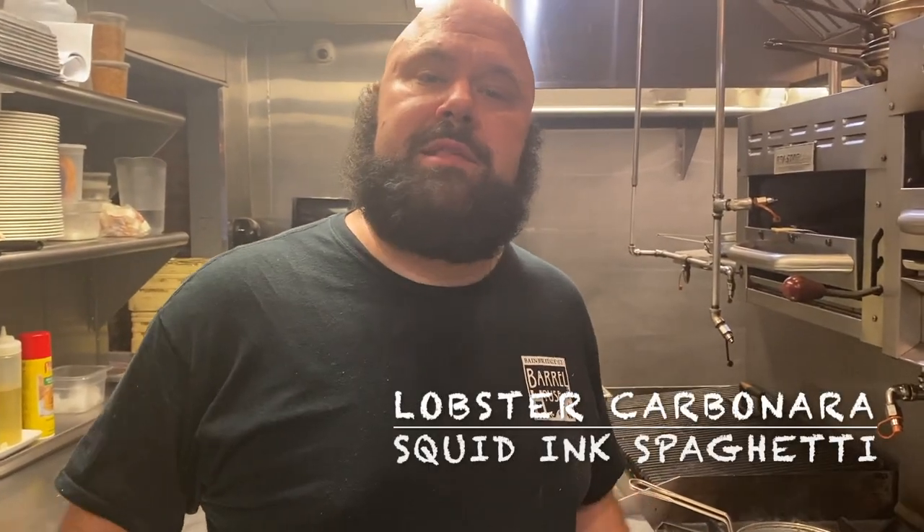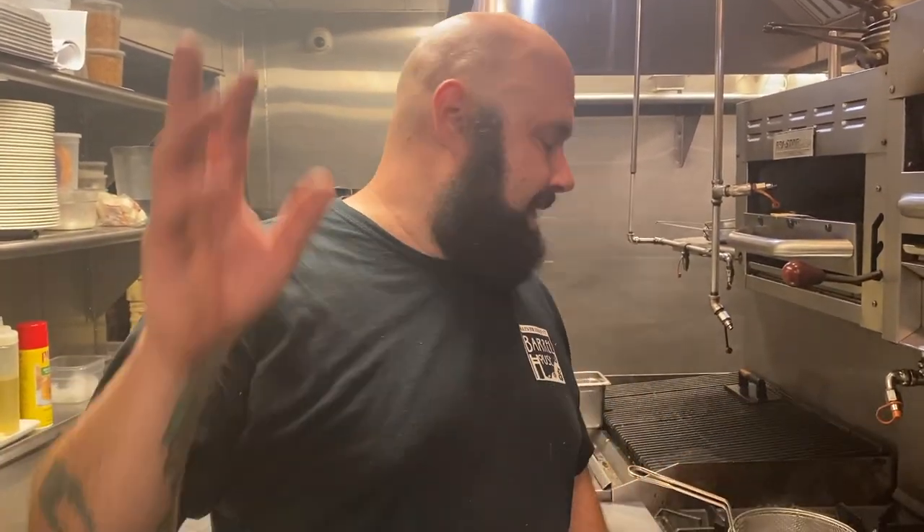Hey guys, how you doing? Welcome to Edible Eric Eats. My name is Eric, I'm your host, and today I'm giving a little tutorial for my staff on how to make one of our dishes: the squid ink spaghetti lobster carbonara.